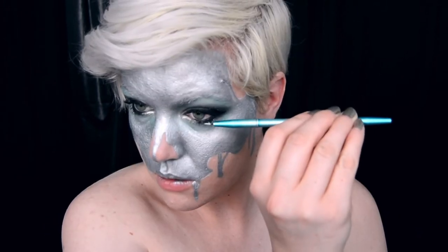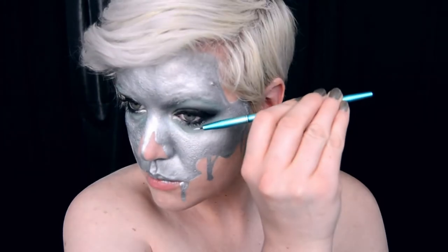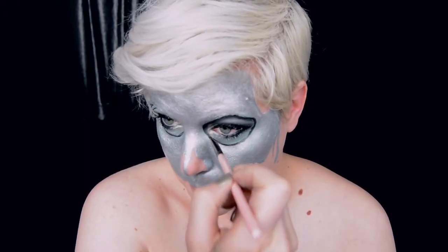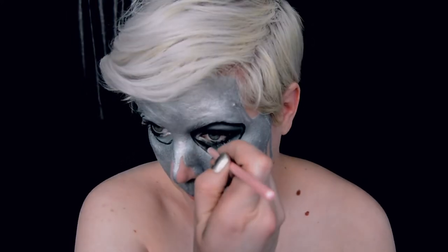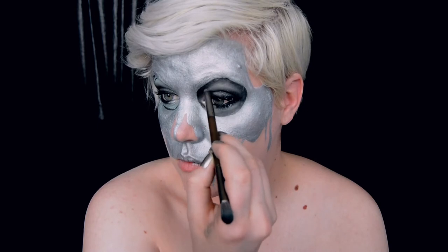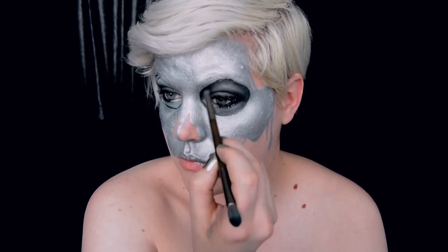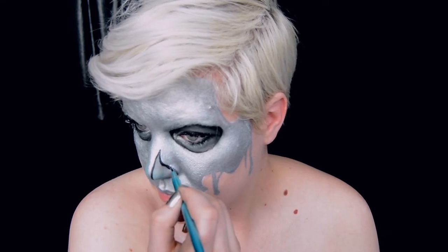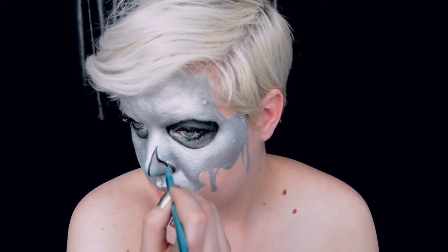Since the theme for this skull is metal, go ahead and add some silver body paint to the ends of your lashes as well. Now for the shading of the sockets. I've gone ahead and outlined both sockets with black body paint and I am now shading around the edges with a matte black eyeshadow. The black should be at its darkest on the edges, so add more black body paint if needed. The process is the same for both the nose and temples.